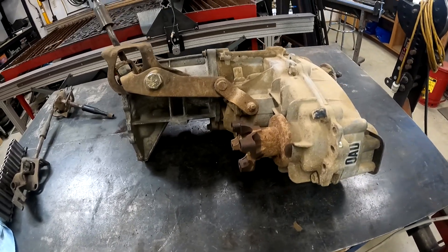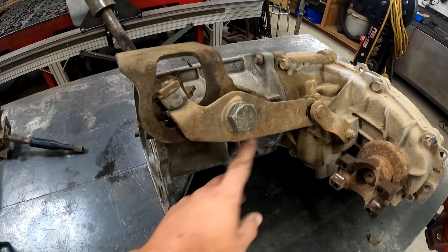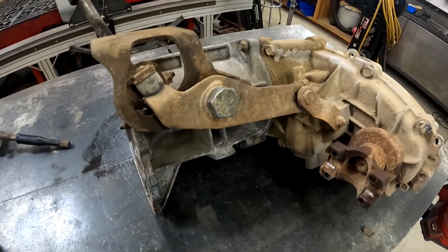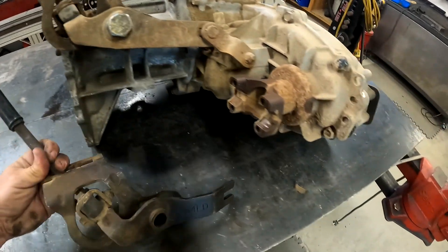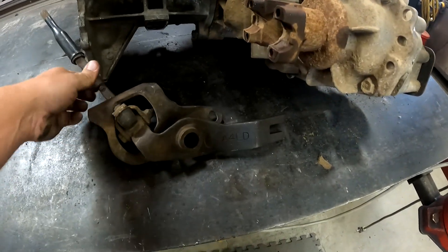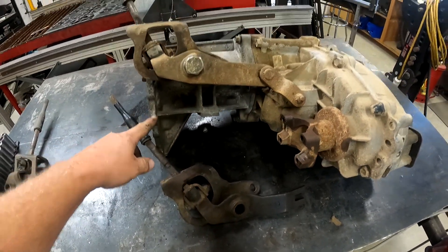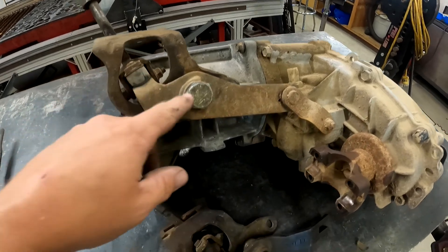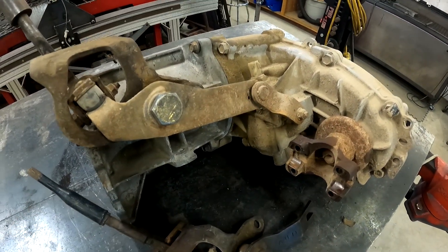Now I've got the 1354 pulled up to the tail housing here, and it used the straight one for that. So the bent one — it says A4LD on it right there — worked on the 1350 with the M5OD. But the straight one is for the 1354.